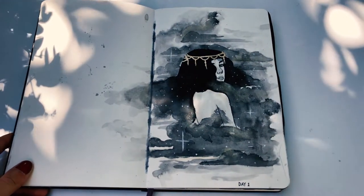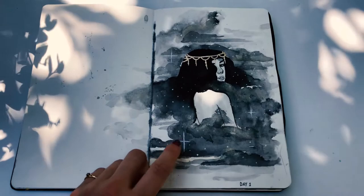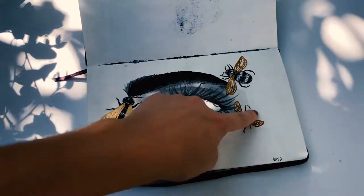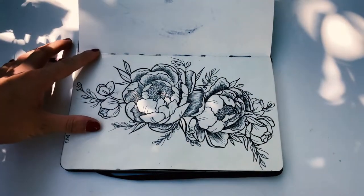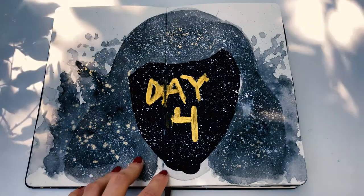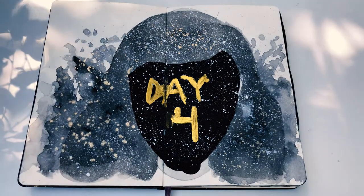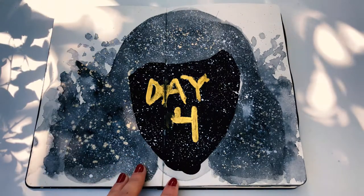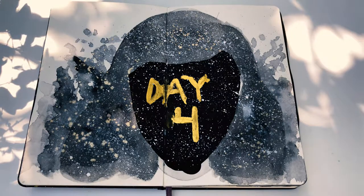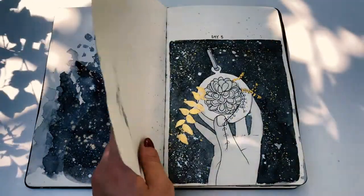Day one — some gold. I really love this gold watercolor; these are the Gansai Tambi Starry Colors and I will be doing a review on those. Day four was a complete fail — this was a portrait, a face, and then when I was painting the eyebrow it just bled all over. I think I painted white over the whole face, then that dried, then I painted black all over it. Basically that day wasn't very good, and I'm actually really surprised the Moleskine paper held up because I put so many layers on here.